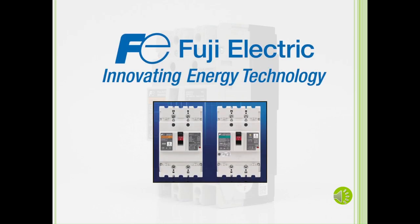Welcome to Fuji Electric's training modules. In this video, we will talk about circuit breakers.